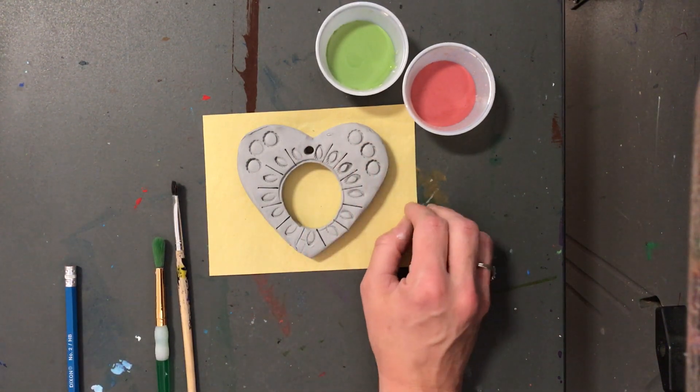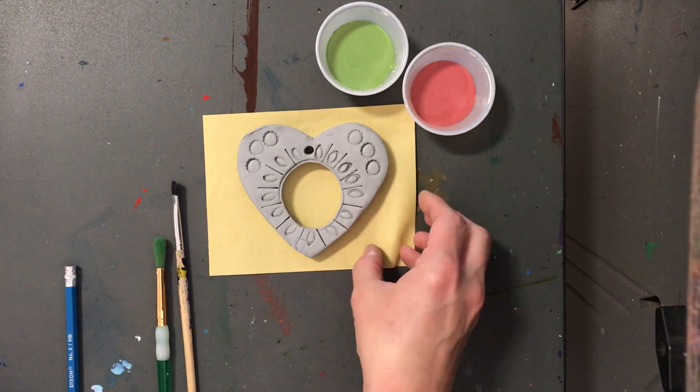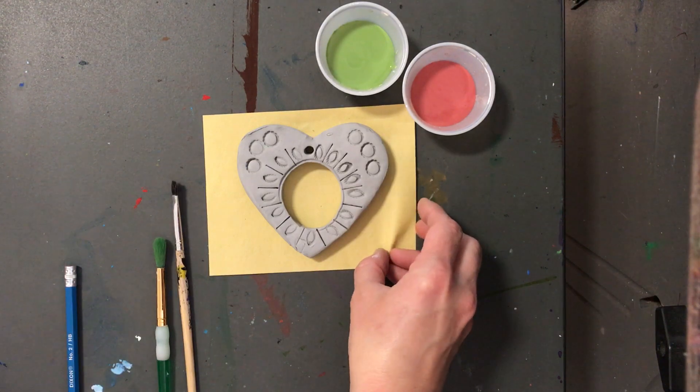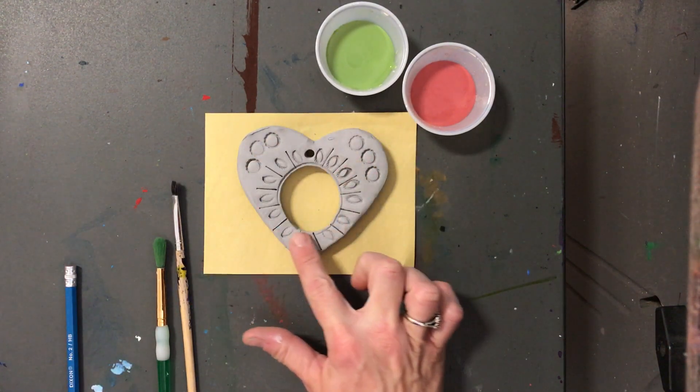If you are afraid that you are going to break your ornament because you know that you might be a little bit clumsy, that's all right. I will help you move it, or you can do it all one color.